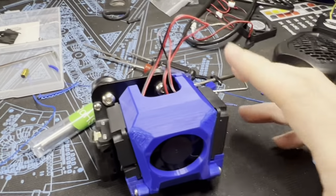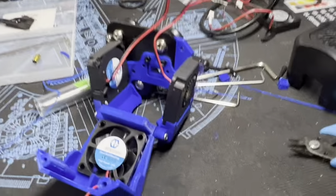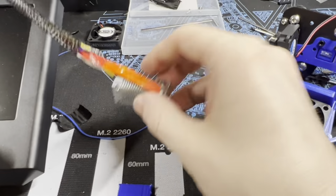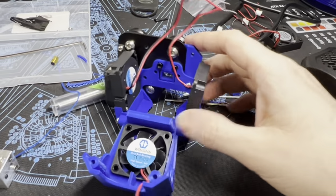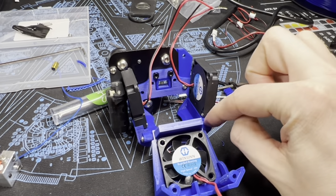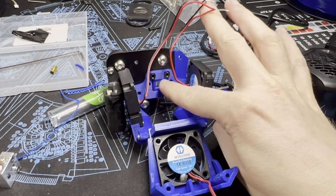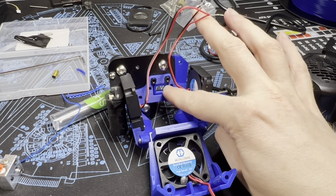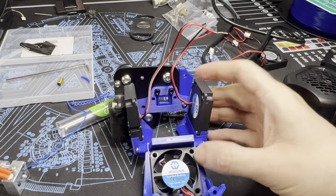Once you have the carriage off, figuring out how it all goes together is the hard part. I took out the hot end — it's two screws — and removed it. You have to take that off to get in and push the airflow blower piece onto the back of the carriage. It fits perfectly into these two slots that are already there. Then the back plate has a square that fits perfectly into the corresponding slot.